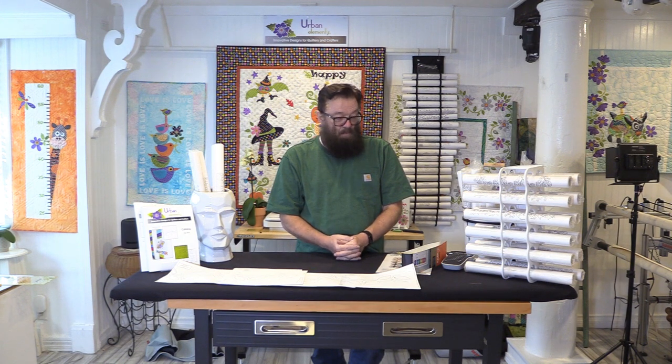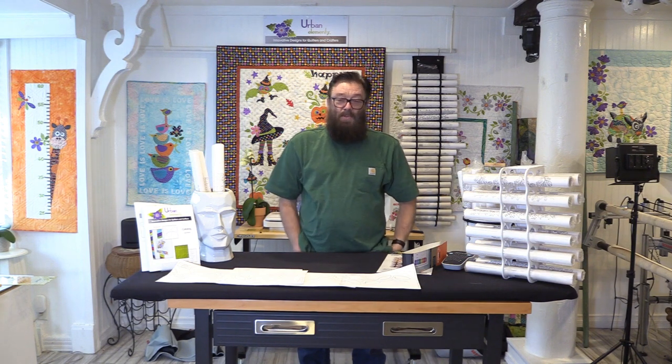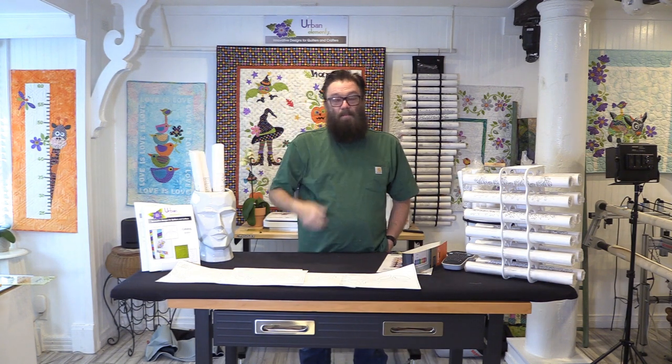Today I want to talk about some of the storage solutions I've come up with over the years, but it's constantly evolving because your collection changes and increases over time. In the beginning I only had a few — I knew Patricia from Urban Elements when she first started designing, and I used to help her trim the edges and roll up the pantos and stuff them in the paper sleeves at the very beginning.